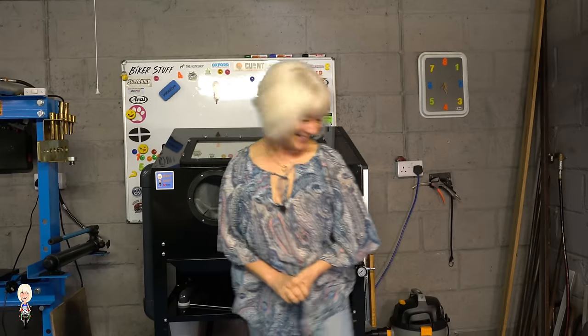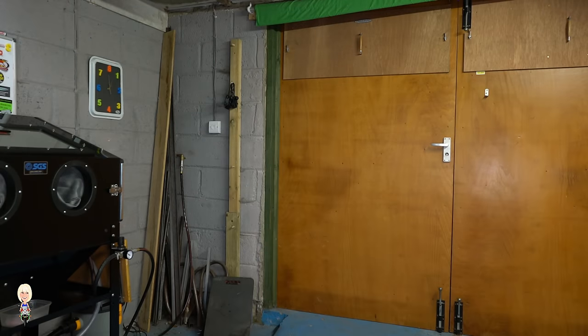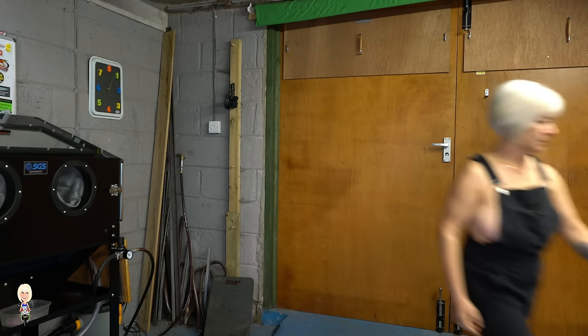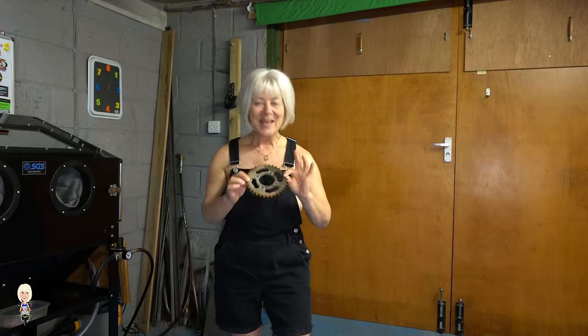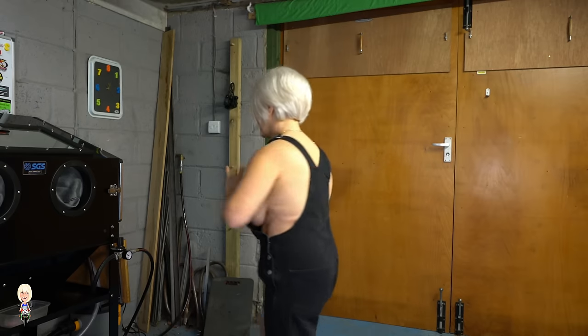Let me give you a quick blast of something to show you it in action and how well the vacuum extraction system works. This is the rear sprocket off of the KM90 I restored.